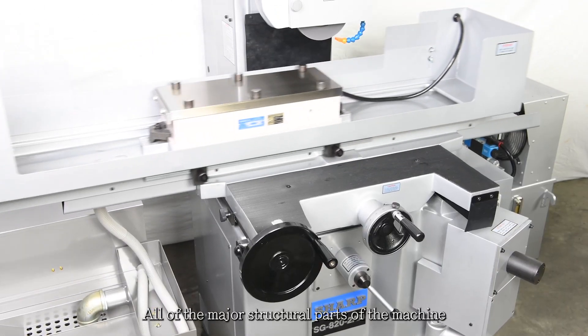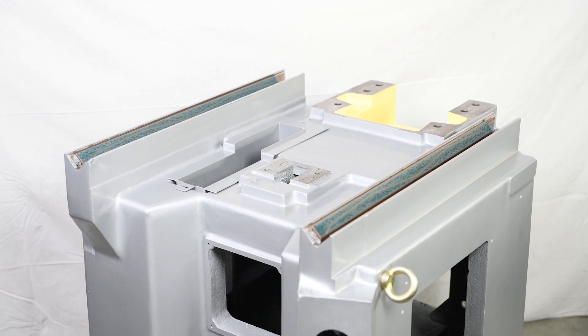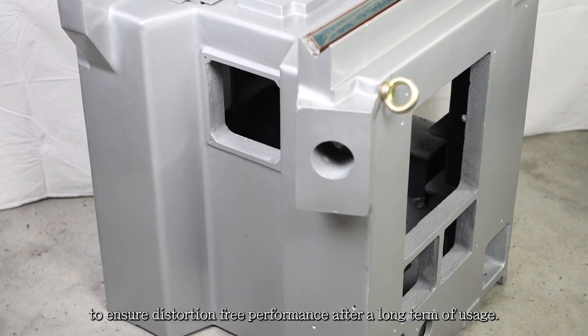All of the major structural parts of the machine are manufactured from high quality cast iron, tempered for stress relief to ensure distortion-free performance even after long-term use.